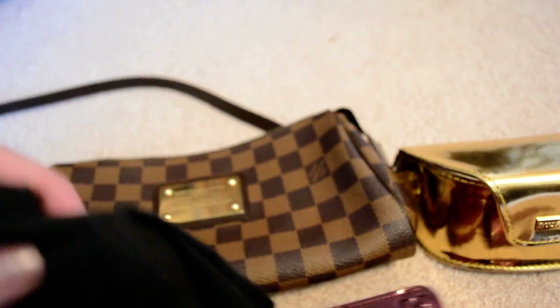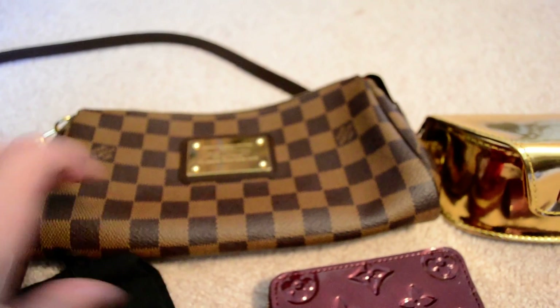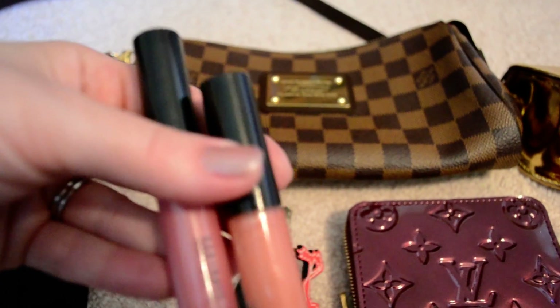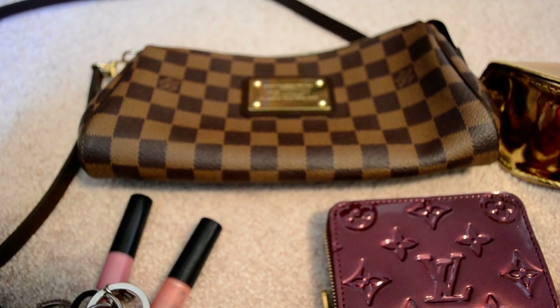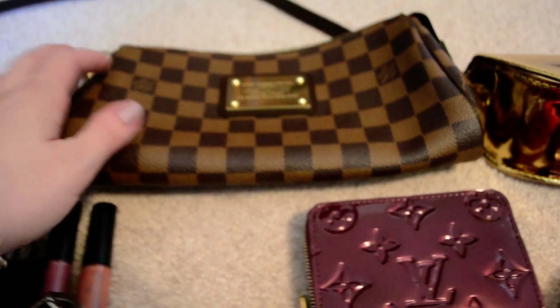All of this fits in there fine without having problems zipping. Then I just have this little makeup pouch that I got from Sephora as a free gift or something. Down in there I just have a couple lip glosses, and I also put my keys in there because I don't like having my keys out inside the bag where they can scratch the lining.